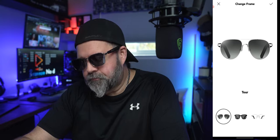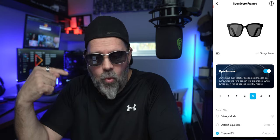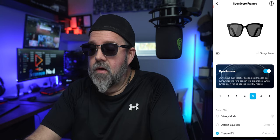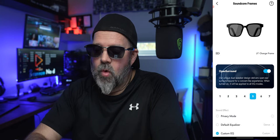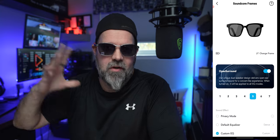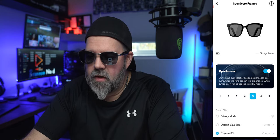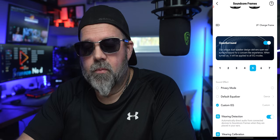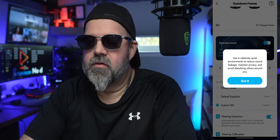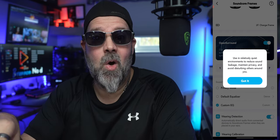Right now this is an early beta version, so of course this could change — it might actually detect what lenses you have connected. But for now, we're just going to pick the Risky Business style. Under that, you have open surround sound with settings one through seven. Right now I have it set at five — that's going to give us more or less surround sound while you're listening to music, podcasts, movies, what have you. Under that, you have what they call privacy mode, which will reduce sound leakage, maintain privacy, and avoid disturbing others around you. How courteous.